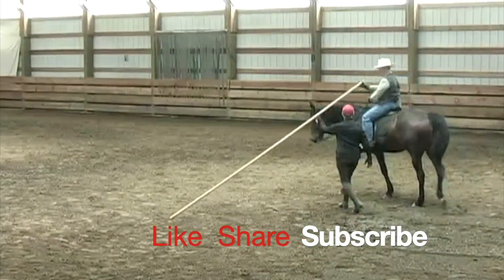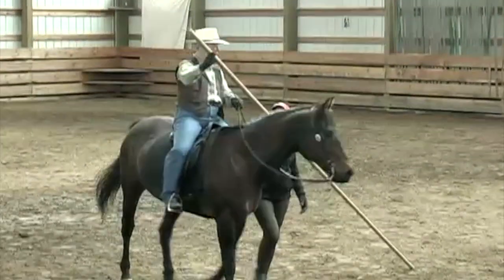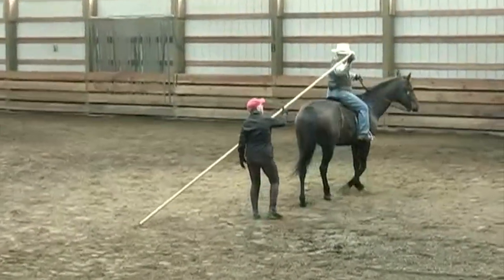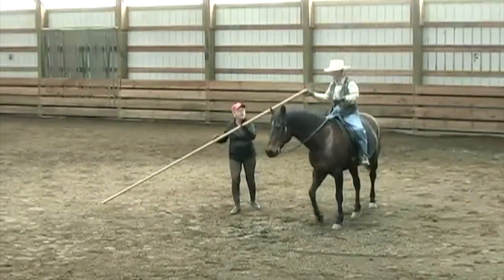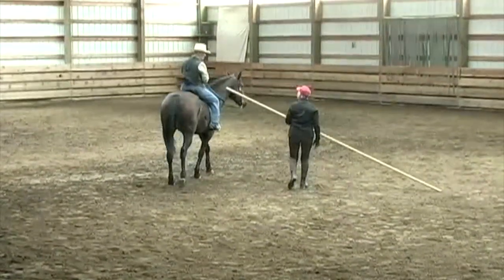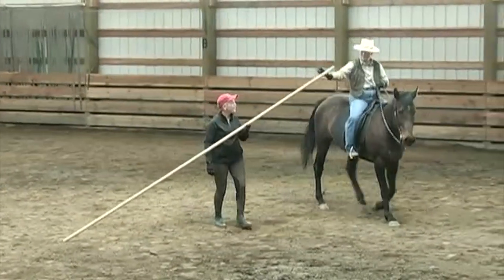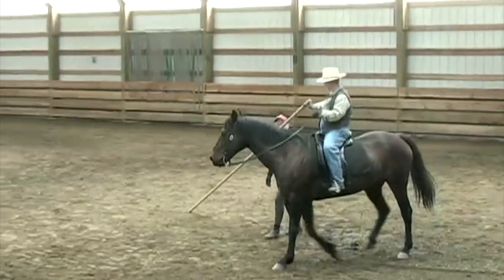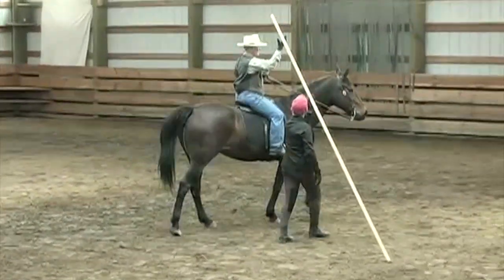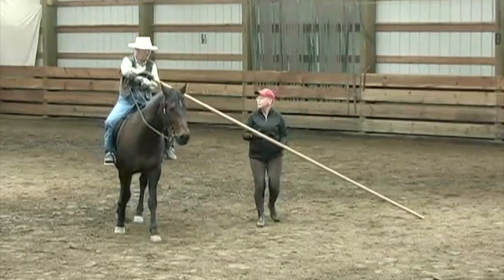I'm going to hand the garrocha off to Susan — she'll be right there to catch it — but I'm going to change direction away from the tip. I turn my hand over early, I change the bend on my horse, I ride forward, Susan changes to the other side, and out we go. The ground operator is still there because I might get mixed up in my hands. I turn it over so it's resting on my thumb. I prepare to change direction and communicate with my ground operator, turn my hand over, change the bend, ride forward, and out we go.